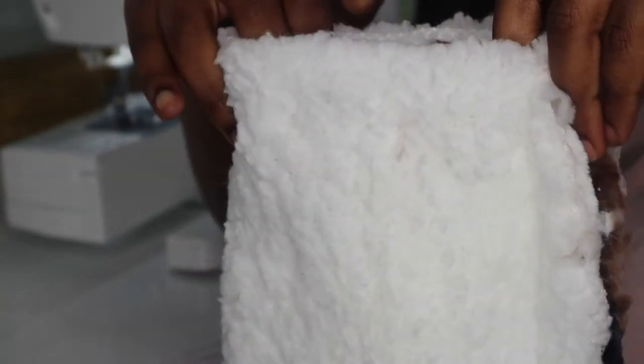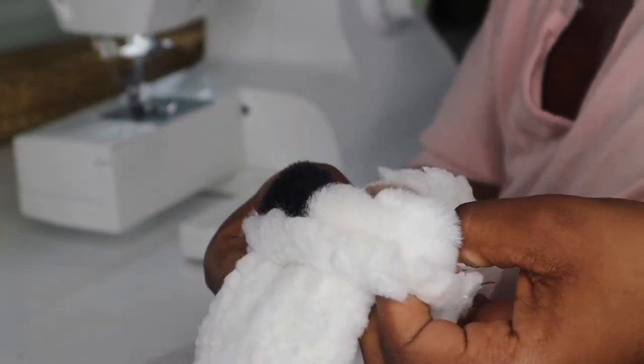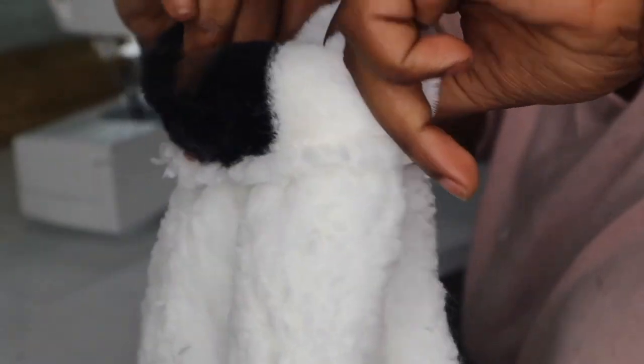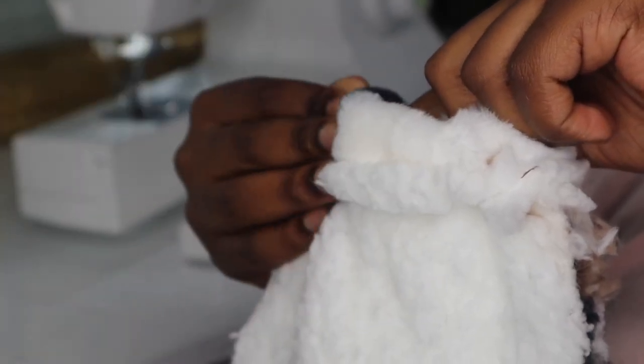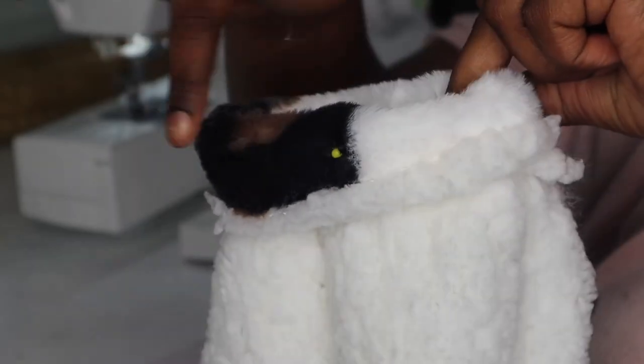Okay, and then I'm going to fold over the end of the sleeve just to hem it, so when you put it on it's not shedding and to give it a cleaner look. I folded it over about an inch, maybe not even, and then I pin it to keep it in place. I did a straight stitch all the way around the armhole.